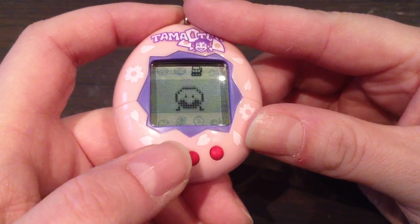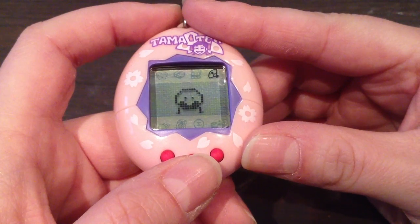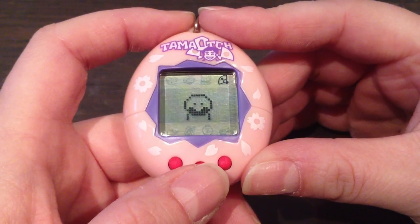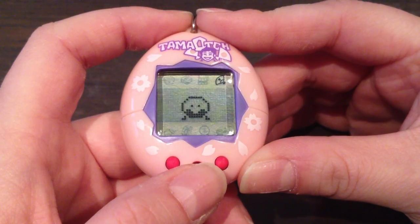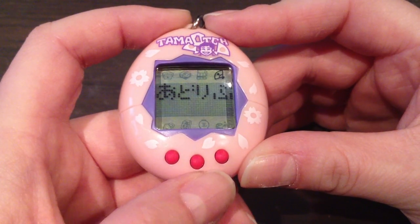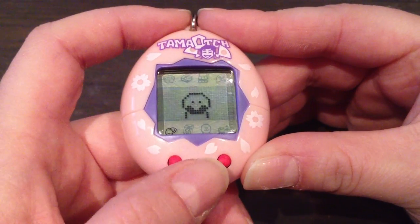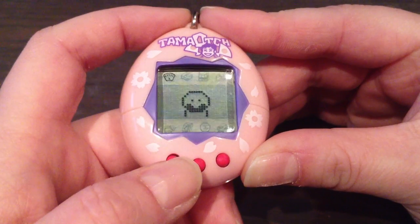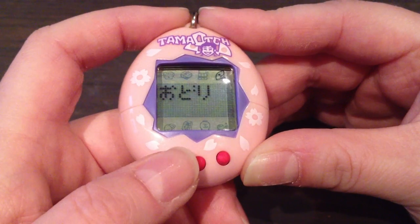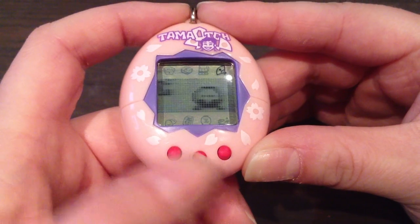The fourth icon does decrease her weight and increases her practice bar. These are the practice games, and there are three of them: there is ad-lib — improvisation — and then she can take dancing lessons and acting lessons. Let's go ahead and check this out.